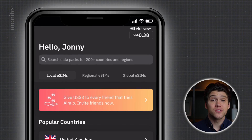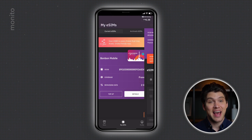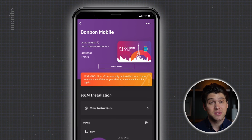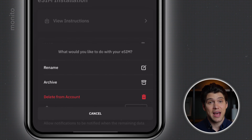Now we have our eSIM. We can either activate it immediately or save it for a later date. For those that want to activate it later, whenever you're ready, just visit My eSIMs and tap details on the plan you want to activate, and then you can begin the installation. And in case you plan on having multiple eSIMs, renaming them may help you stay organized. To do that, just click the button in the top right-hand corner and select rename.